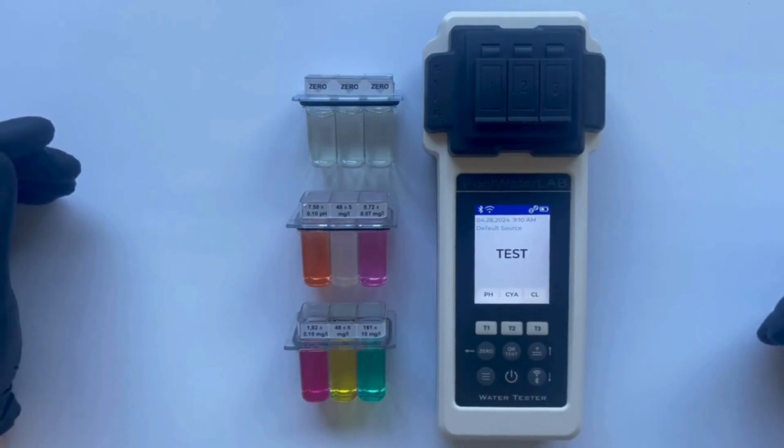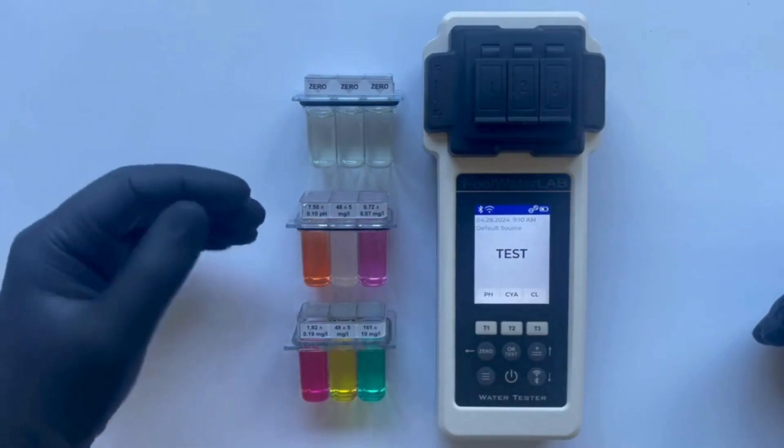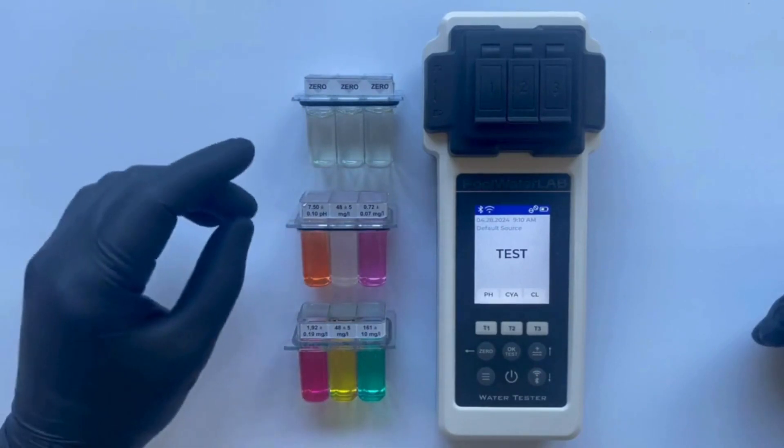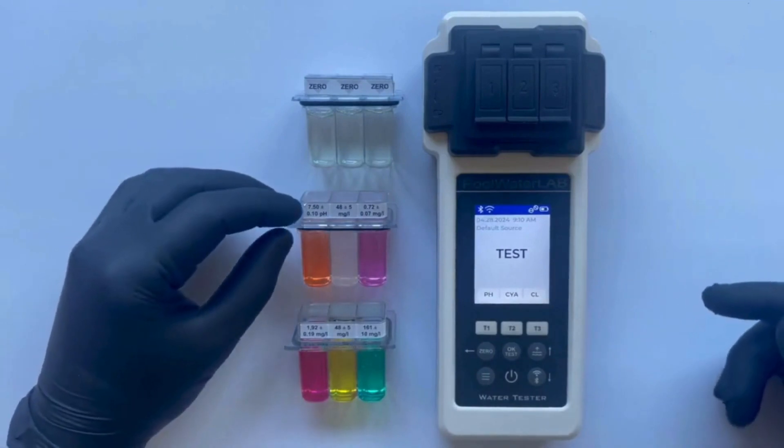We will demonstrate this calibration process using laboratory samples. This approach allows us to show you precisely how adjustments can be made under controlled conditions, ensuring that you can confidently replicate the steps and achieve accurate results with your own tester.